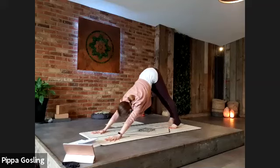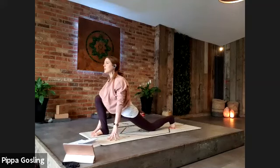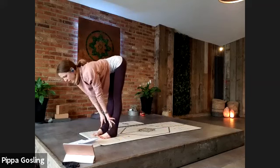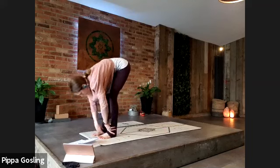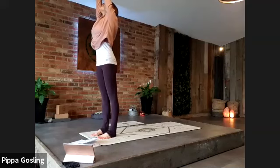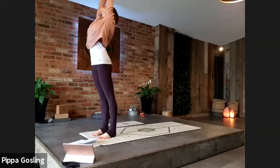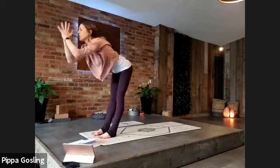Step the right leg back through to between the hands, finding that same low lunge, back knee softens to the floor. Take one breath to lift the chest, and as you exhale step the back foot to the top of the mat. Halfway lift as you breathe in, lengthening the spine. Exhale softens you back to the legs. Inhale coming all the way to standing, arms around and up, pressing the palms lightly together at the top, reaching up through the fingertips and down through the tailbone. Have a sense of the chest tipping a little further up to the ceiling, creating that gentle feeling of back bending.